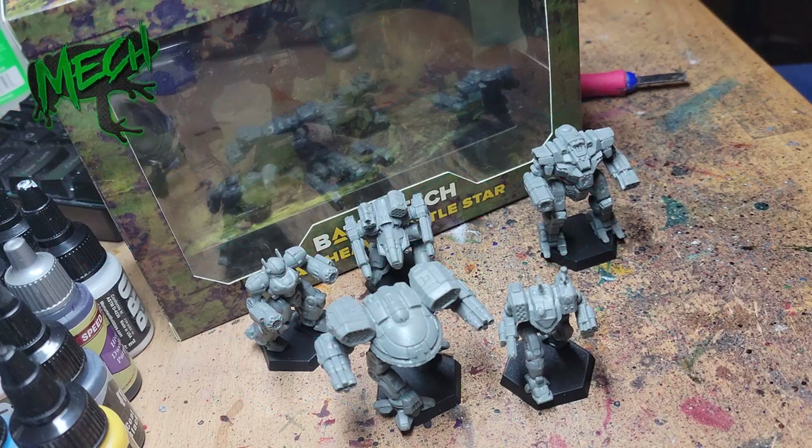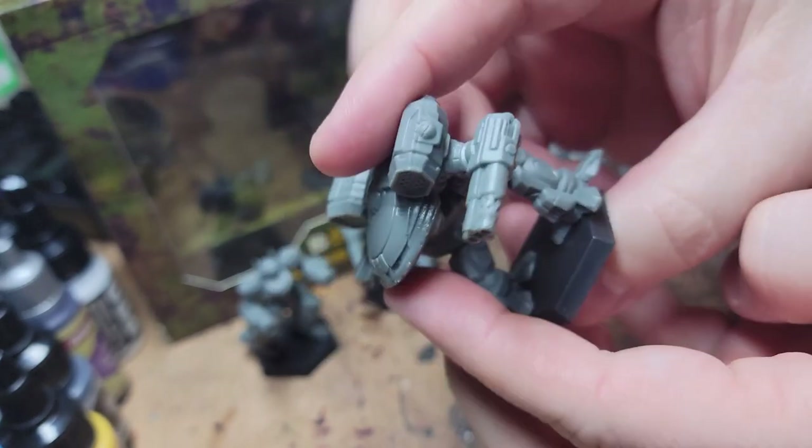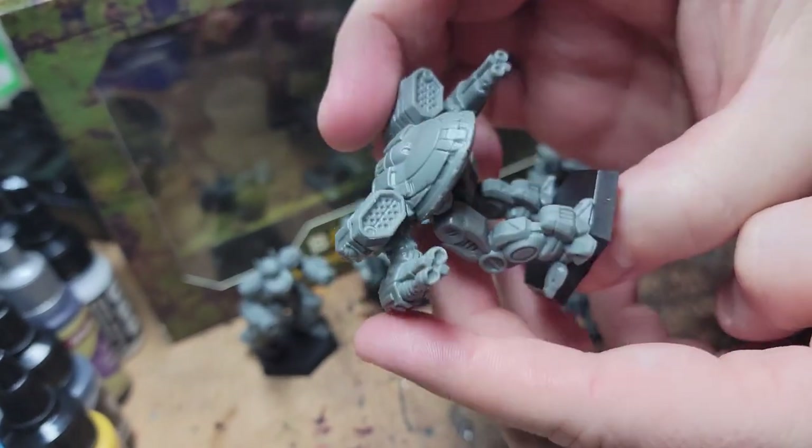Hello everyone, MechFrog here. With things hopping for Battletech lately, I am more frequently getting asked about how and why I paint mechs the way I do. I think this is the perfect opportunity to go through the process for anyone who wants to get into painting the big stompy mechs. I'm going to be very clear as to why I do something, so if you're looking for a deliberate explanation for each step, this video could be for you.